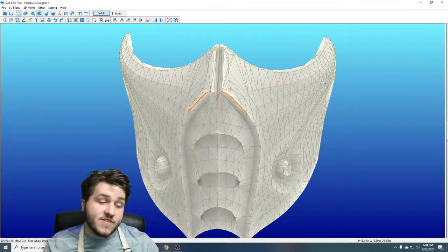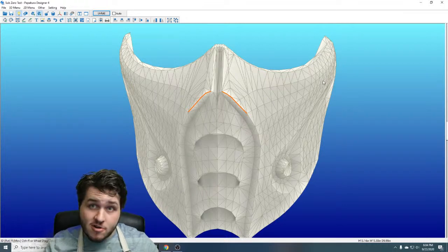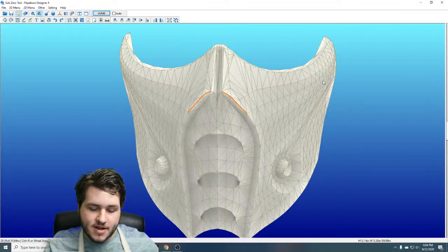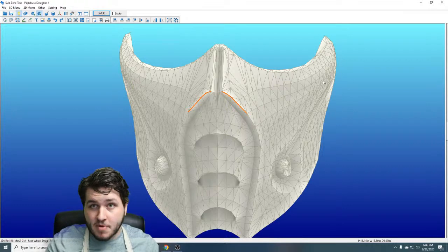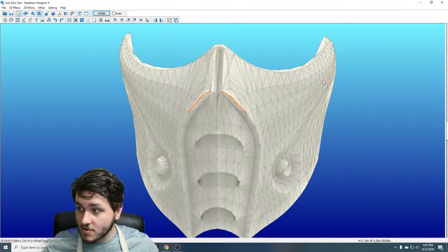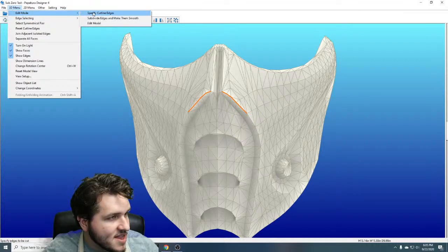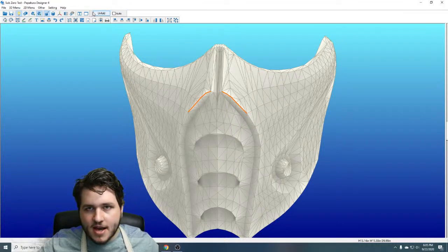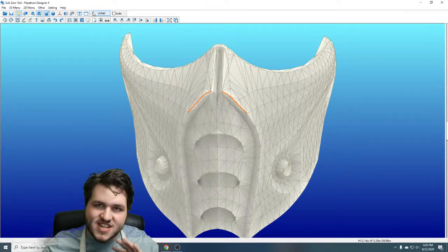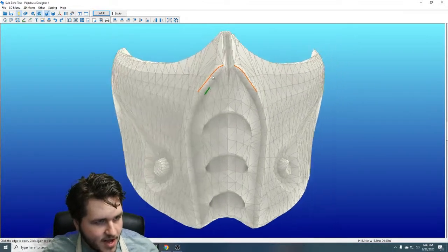Pepakura is not necessarily what I would call modeling software — it interprets the model. You could in a project file like Blender simply slice this model in half and mirror it over, but I'm trying to show that you don't necessarily need to go into other programs to handle some of the minor problems that come up, because that can be very taxing on your computer's processing power.